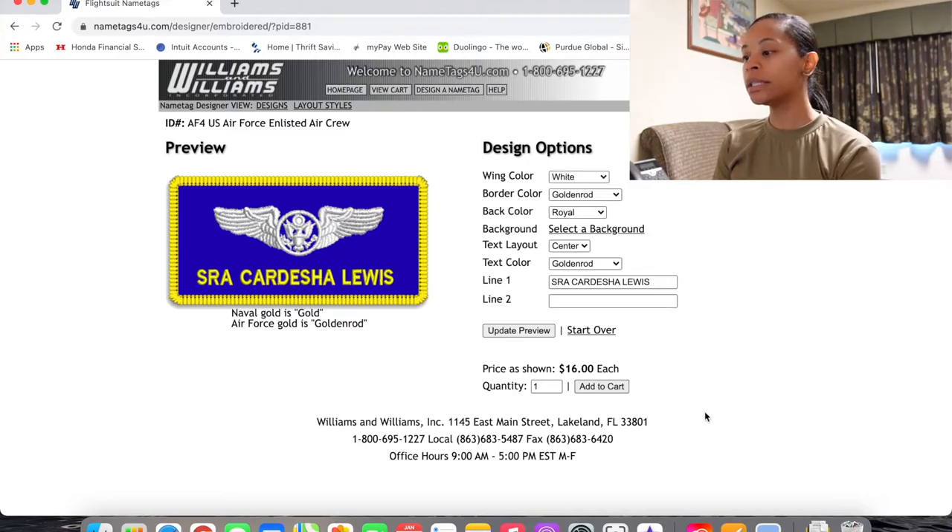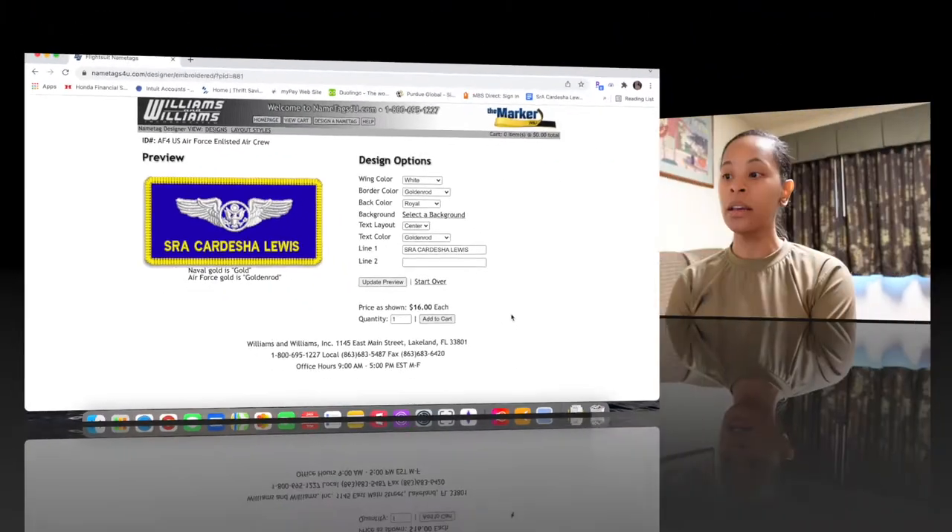It shows the patch is sixteen dollars, and you can add it to cart — that's literally all there is to it. You go through the rest of the process, add to cart, check out, put in your shipping and mailing info, and it'll give you different shipping options. It does take a little time to get them because these are embroidered — someone has to make them and then ship them out. So if you know you're leaving for flight school or you're a flyer who wants to be ahead of the game, get this started early.